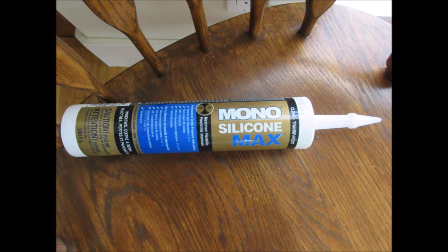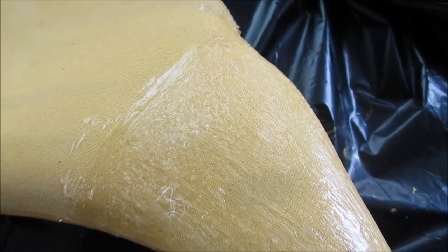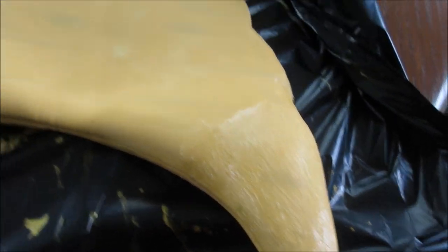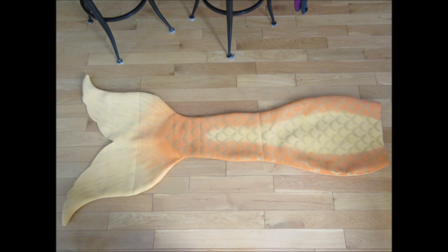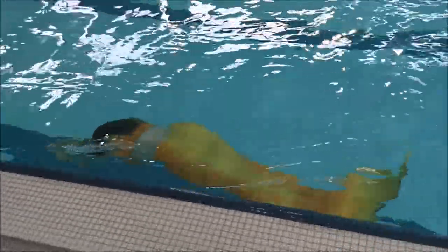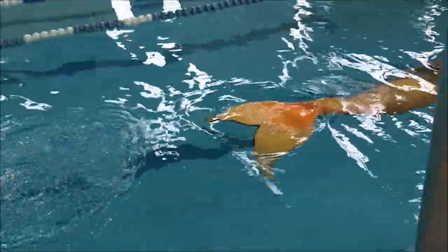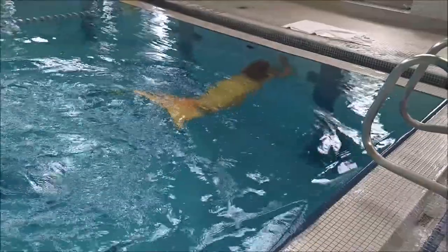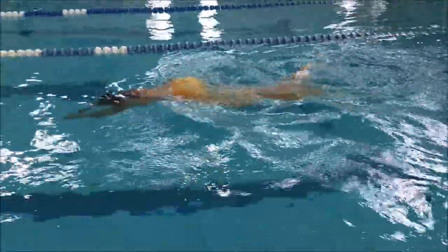This next step you don't necessarily have to do, but I wanted to make sure that certain parts of the tail that get the most wear don't have the paint rub off. So I bought some regular silicone caulking from the hardware store and spread it over the tips of the fluke, because those are the parts that most often bump into things and rub on the bottom of the pool. I covered them in silicone to make them a little more durable. And here is the final tail all finished.